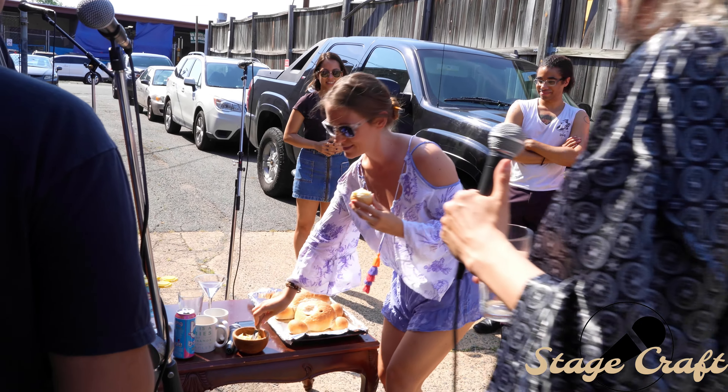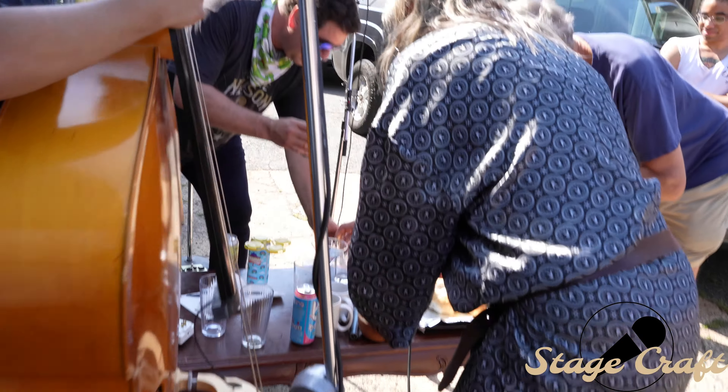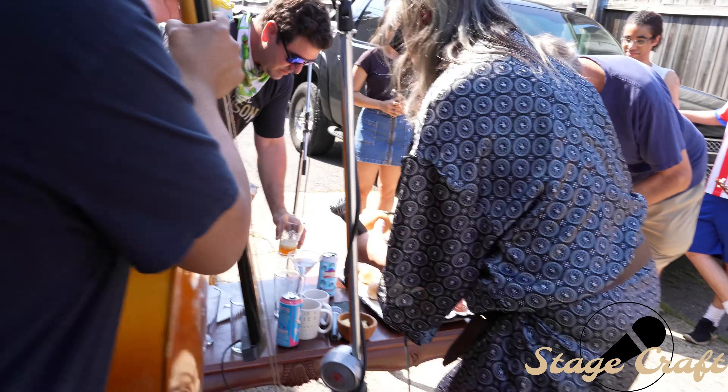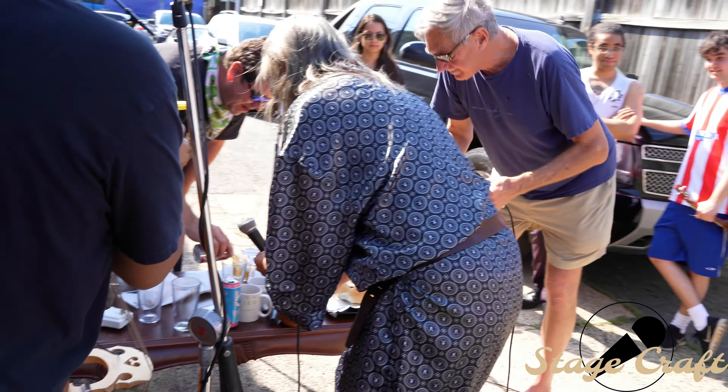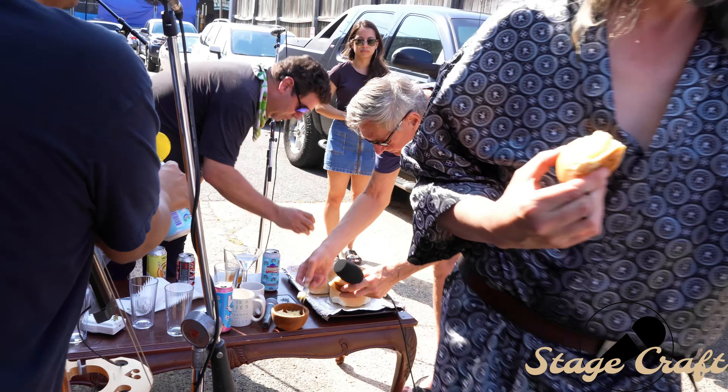All right, I'm going in — I'm going to take one of these ears. This is great, oh man, this is like a Hawaiian roll. It came out of the oven like 20 minutes before I drove here, and it's been sitting in a hot car.